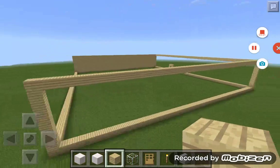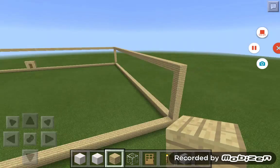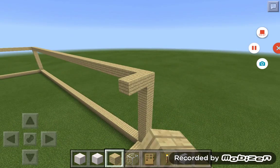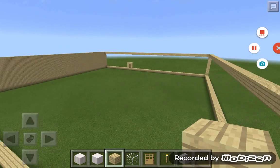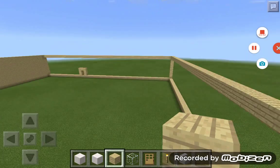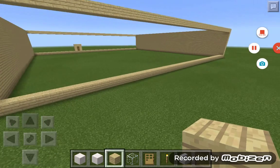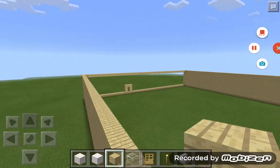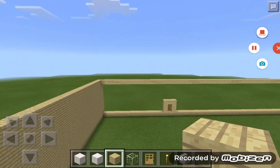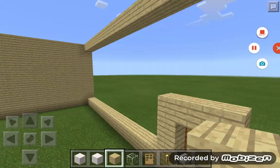By the way, just to make it easier, you might want to do what I did, just so you know where everything goes. Okay, next, you just want to build the back wall and then the front wall. So now you're going to do the front wall, and I'm going to show you this one because this is the one where the door is and everything.